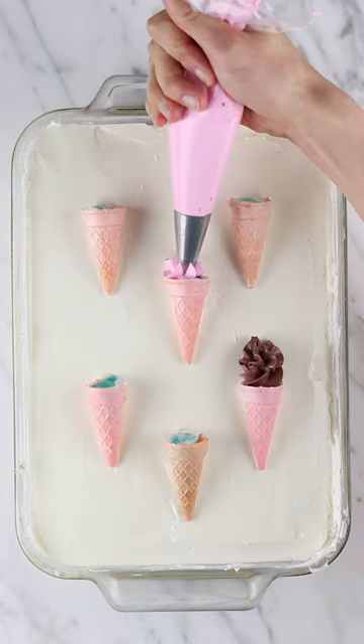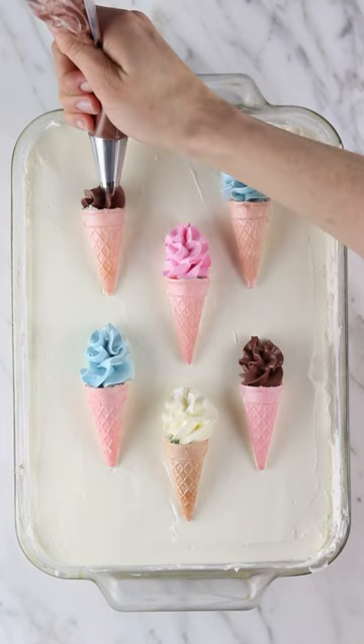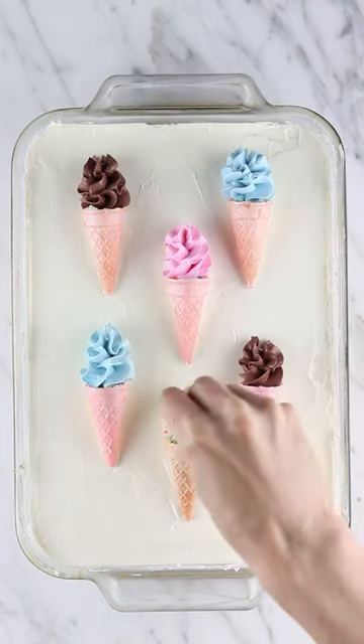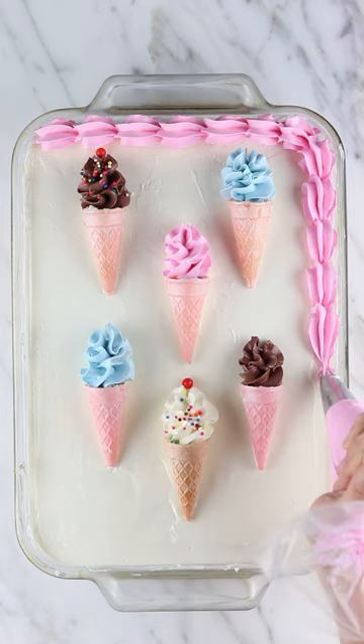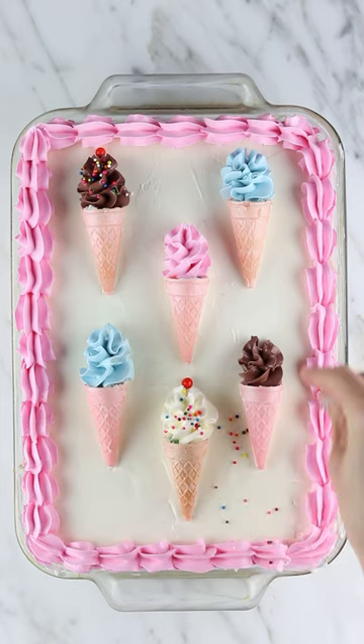I found these mini mellow cones which were really the perfect size for this cake, and then just piped frosting on top of each one in different colors. This definitely needed some fluffy pink frosting along the edges and of course some sprinkles and edible glitter.